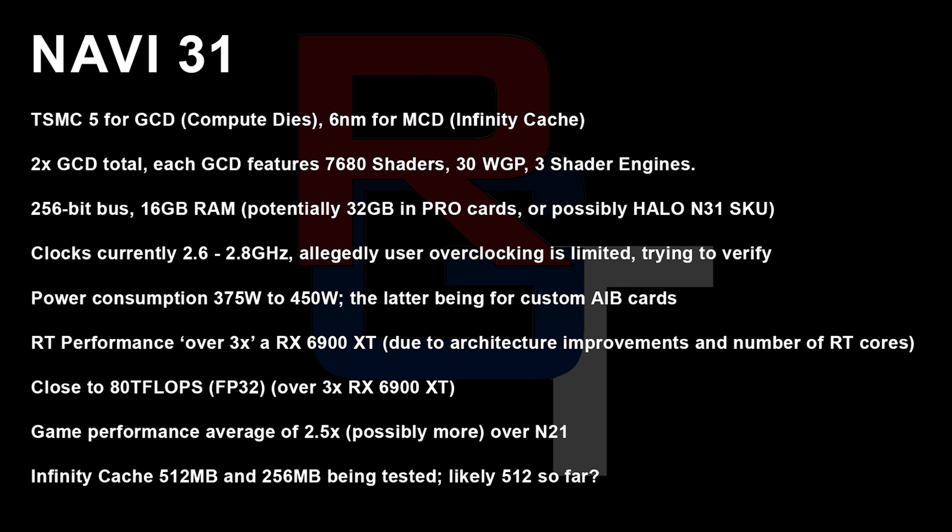Moving on to the big boy GPU, the Navi 31 — this is the one that's no longer a monolithic die, the MCM approach, the big massive glued-together design. This thing apparently is going to be produced on TSMC 5 nanometer with some 6 nanometer for the MCD, which is going to house stuff like the Infinity Cache. In terms of shaders, apparently there's going to be 7,680 shaders per GCD, and there's going to be two of them, meaning it's going to be over 15,000 shaders total. It's going to be a 256-bit bus with 16 gigabytes of RAM — makes a lot of sense, and there could also be a 32 gigabyte model, which I actually do believe they will make, but we'll just have to wait and see.